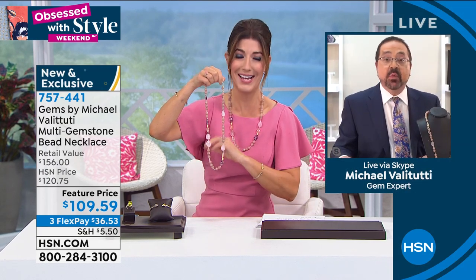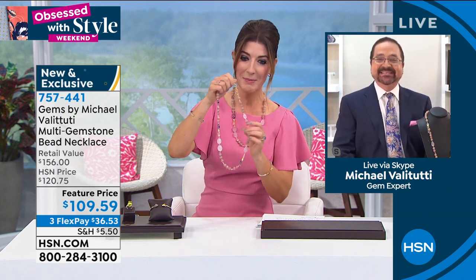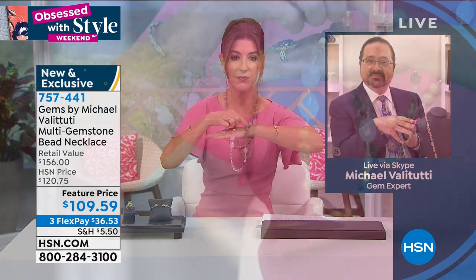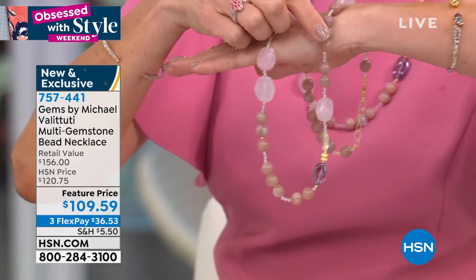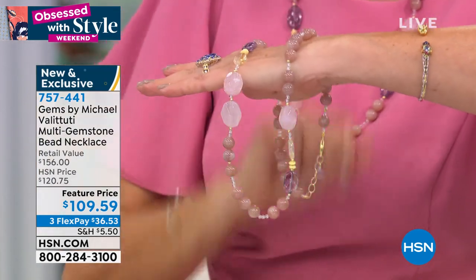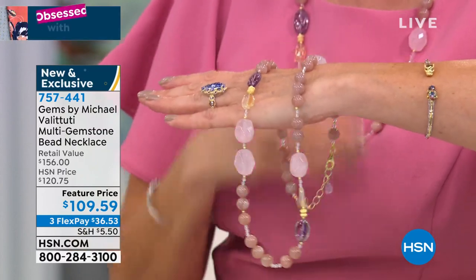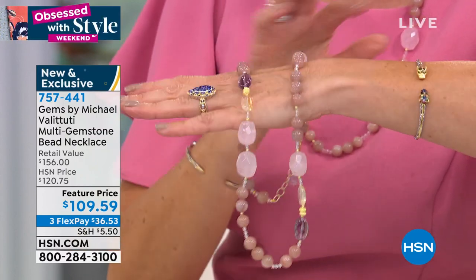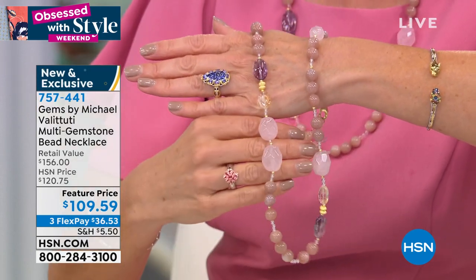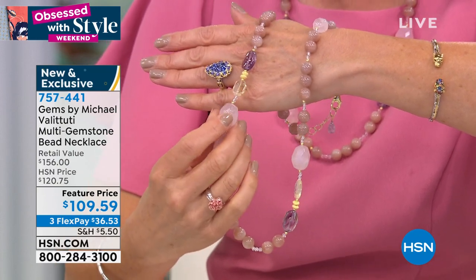Approximately 428.65 carats, and all different shapes. This kind of beautiful peachy color is the moonstone — you can see it has a little sparkle, a little effervescence, so that stone has a lot of life. All genuine gemstones for under 110 dollars.